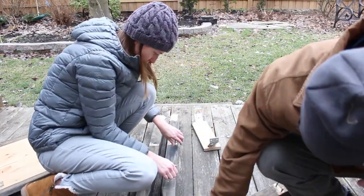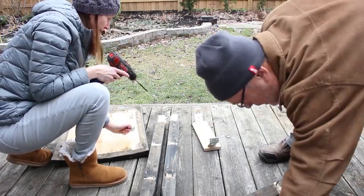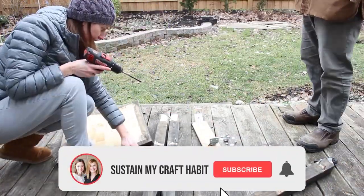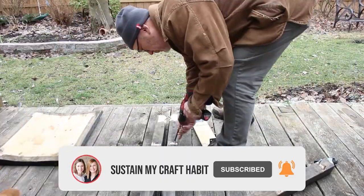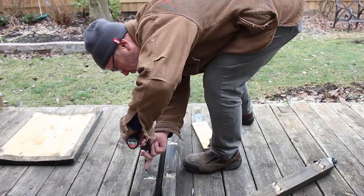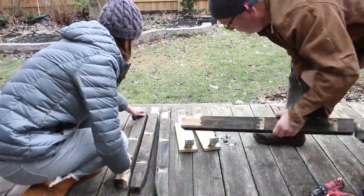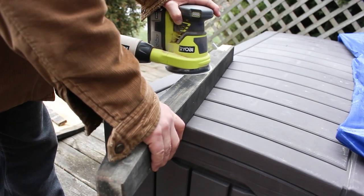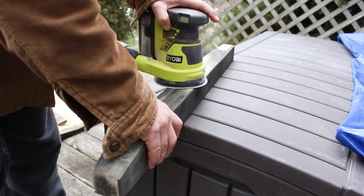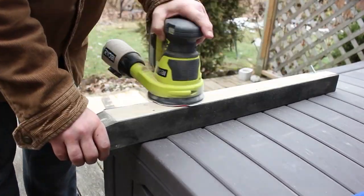We started by disassembling the butcher block and separating the pieces into a keep and a toss pile. The top of the butcher block table was pretty damaged, so that piece went into the toss pile, as well as the wheels on the bottom of the table, which were damaged as well. With all the pieces apart, we sanded down all of the edges and then measured, marked, and cut the legs to size.